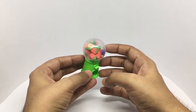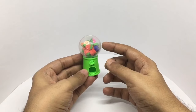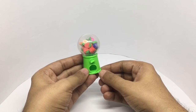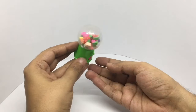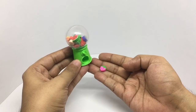It comes with erasers in all shapes and sizes. You can also replace those with some small candy. To get one out, just twist it and the eraser drops out.